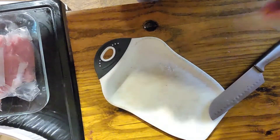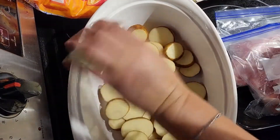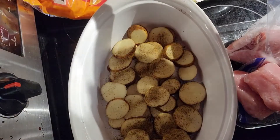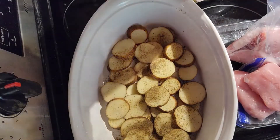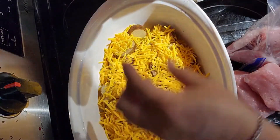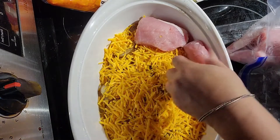Once I have a good layer of potatoes along the bottom, I salt and pepper them. Now I'm going to put a layer of cheese on top of that — I don't measure, I just make sure all of the potatoes are covered really well.